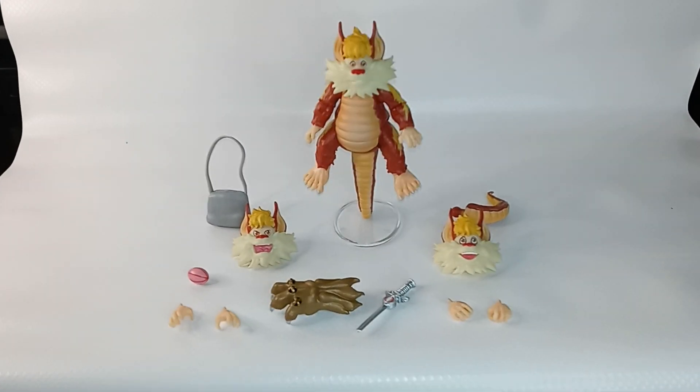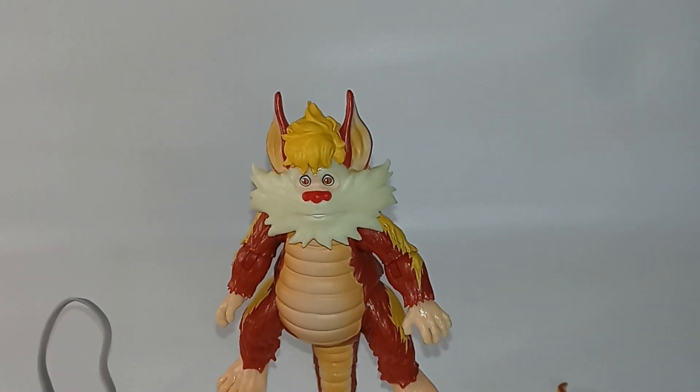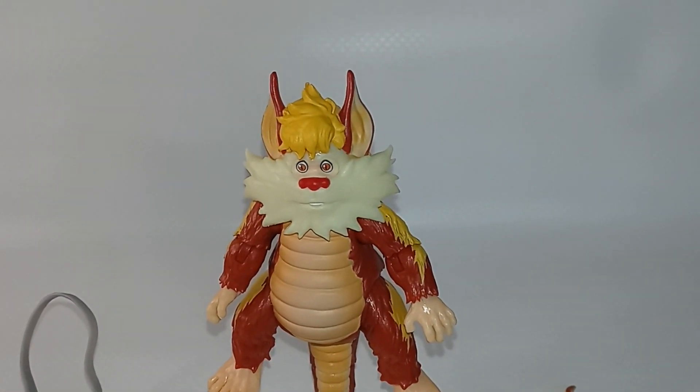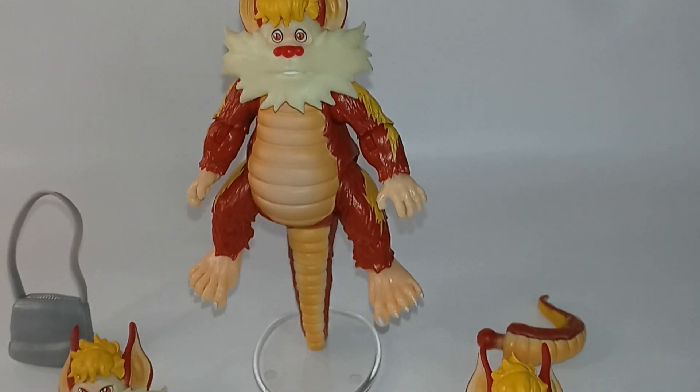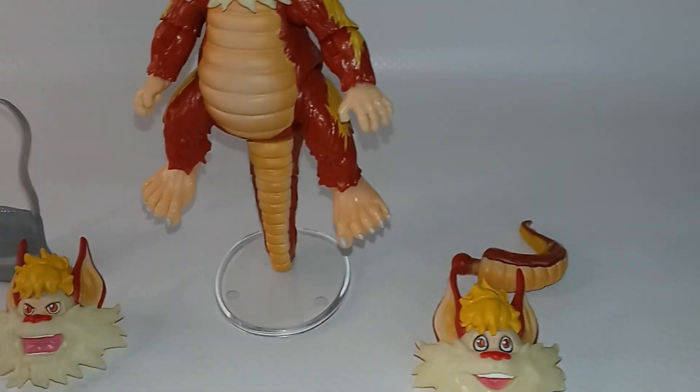Here are all the accessories. He comes posed standing on his tail. He is fully painted except for his beard, which I think is the color of the plastic — I wish it was painted. He also has a smiling face and a yelling face.